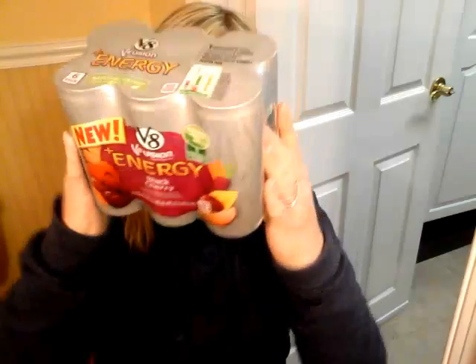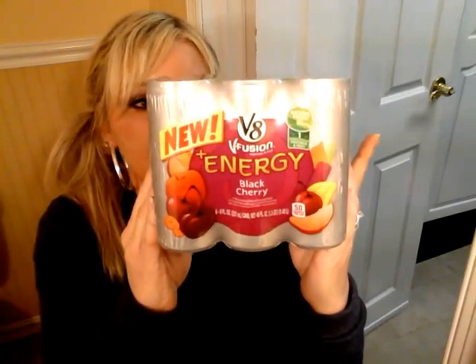These are V8 Energy Black Cherry — they come in different flavors but I chose black cherry. They are one point each and one of these counts as a serving of vegetables and fruit. They're 50 calories per can and they're sweet and taste good. The green one I had shown before is more for mixing with a shake, and it's not a delicious drink on its own. But this one is, and it's only 50 calories per can and good for you. Also from Giant Food.